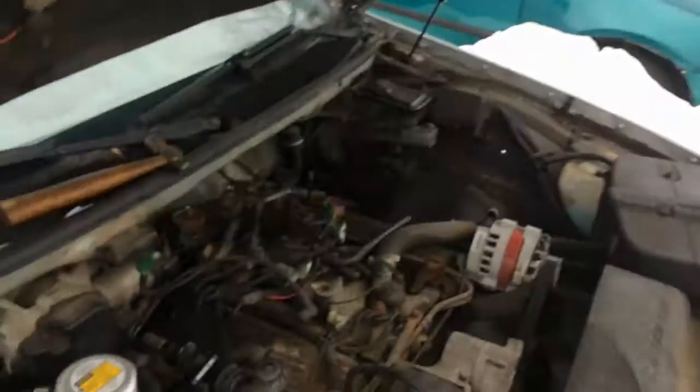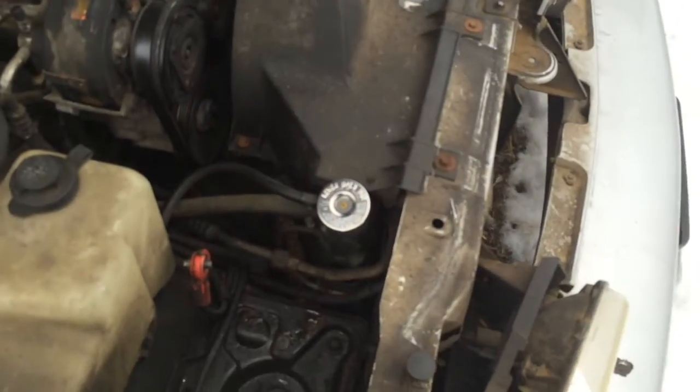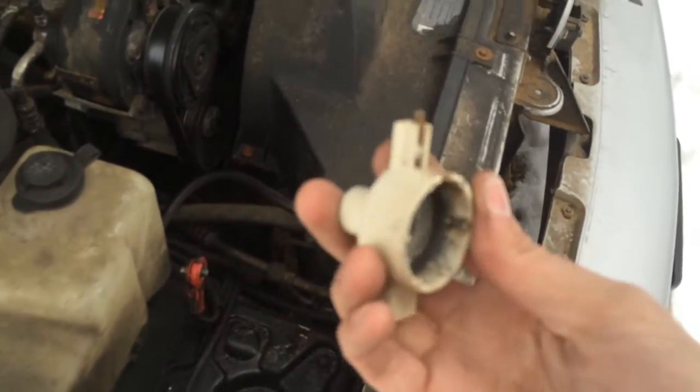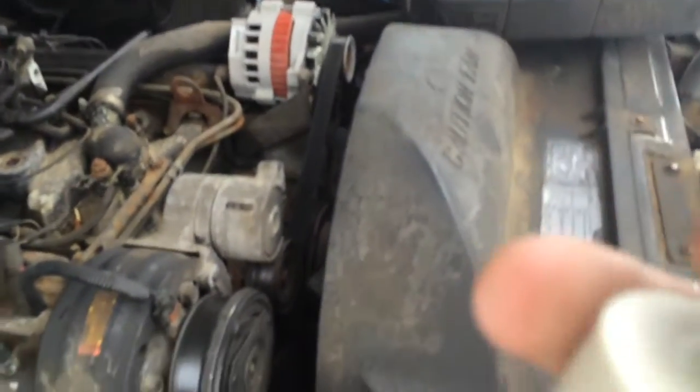This was around the era when they tried to start phasing out the distributor. In 1994, they had a different kind of setup — still a distributor, but a capless kind. Some of you guys out there with 350s from '94 and up would know what I'm talking about. This rotor here is definitely shot, with a piece broken in here and a large split.